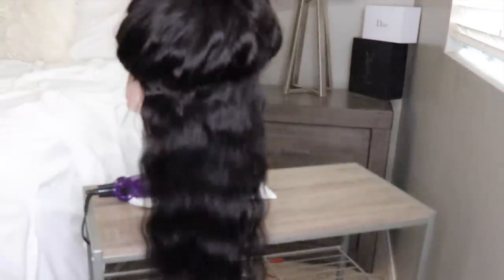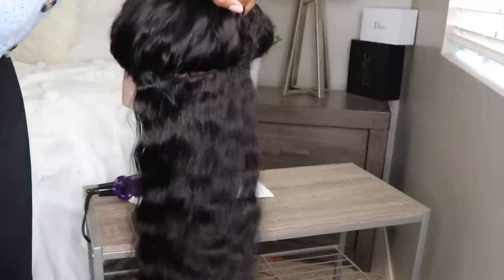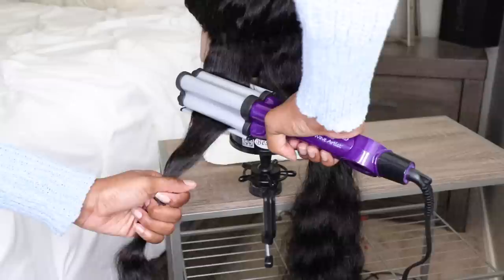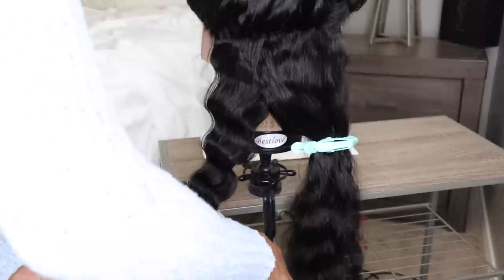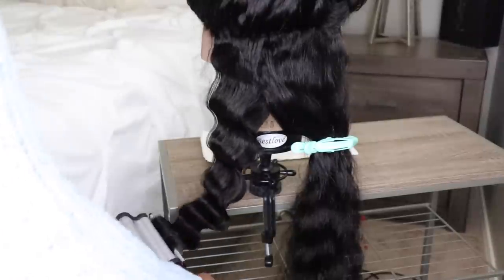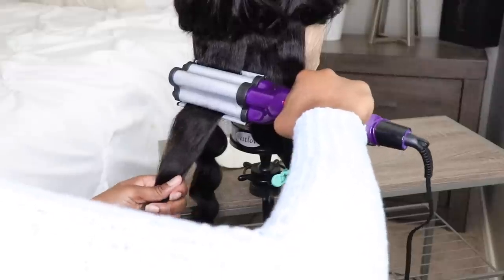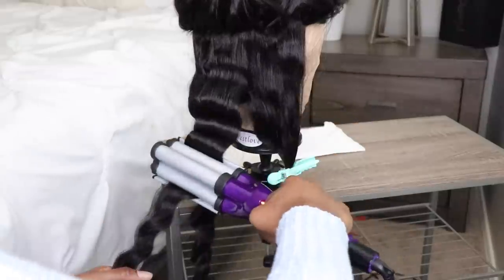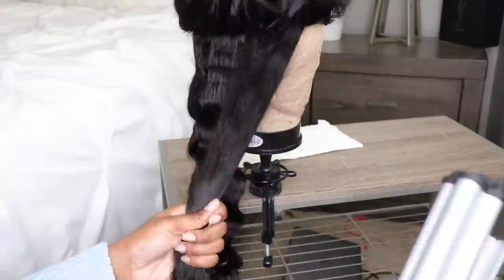I'm going to be spraying the hair using a light holding spray — I think this one is by Tresemme — and I'm crimping the hair. I love this crimper. This is actually my first time using it even though I've had it for a long time. I got it from Amazon. This is called a Bed Head crimper iron and it was like $30.